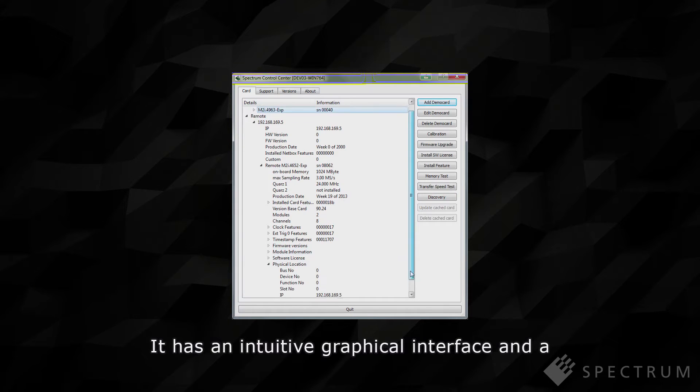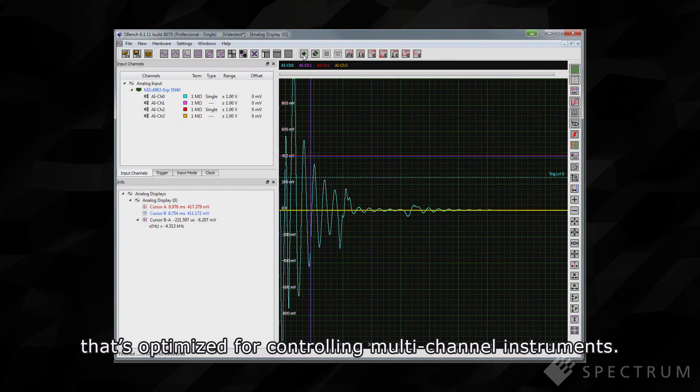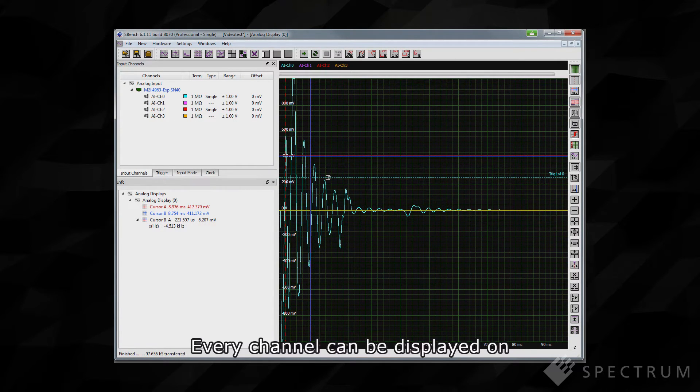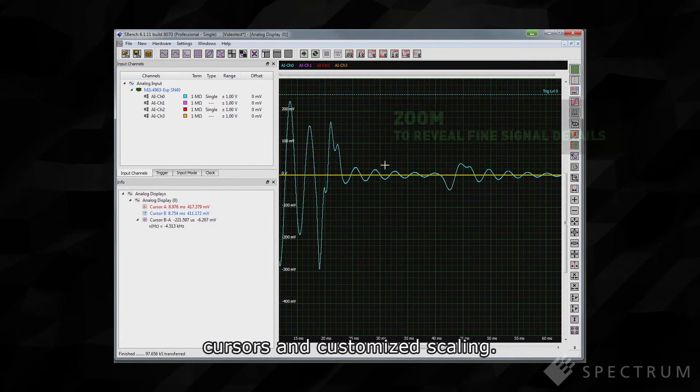It has an intuitive graphical interface and a flexible Windows-based display that's optimized for controlling multi-channel instruments. Every channel can be displayed on its own screen, complete with zooming, cursors and customized scaling.